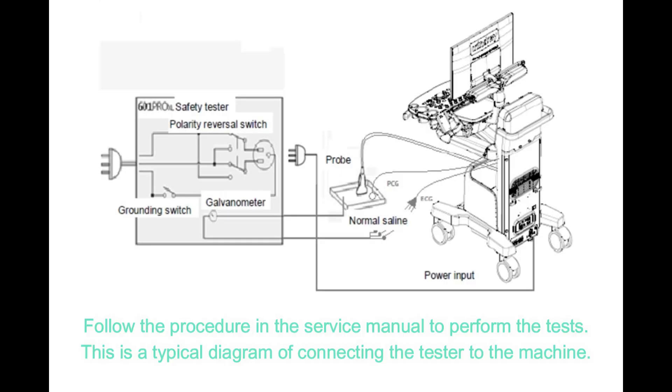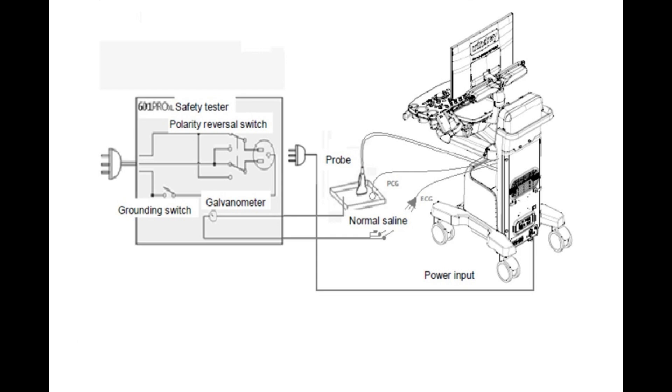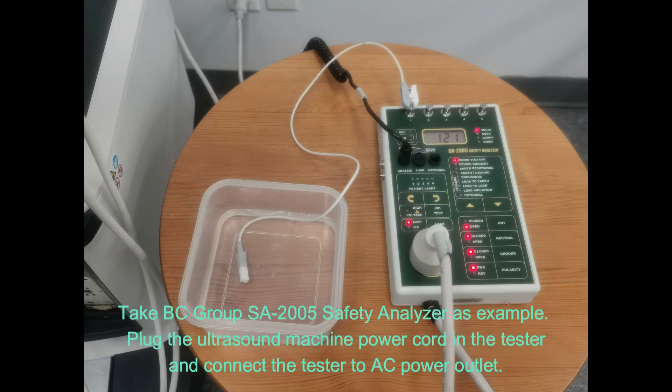Follow the procedure in the service manual to perform the tests. This is a typical diagram of connecting the tester to the machine. Taking the BC Group SA-2005 Safety Analyzer as an example, plug the ultrasound machine power cord into the tester and connect the tester to an AC power outlet.